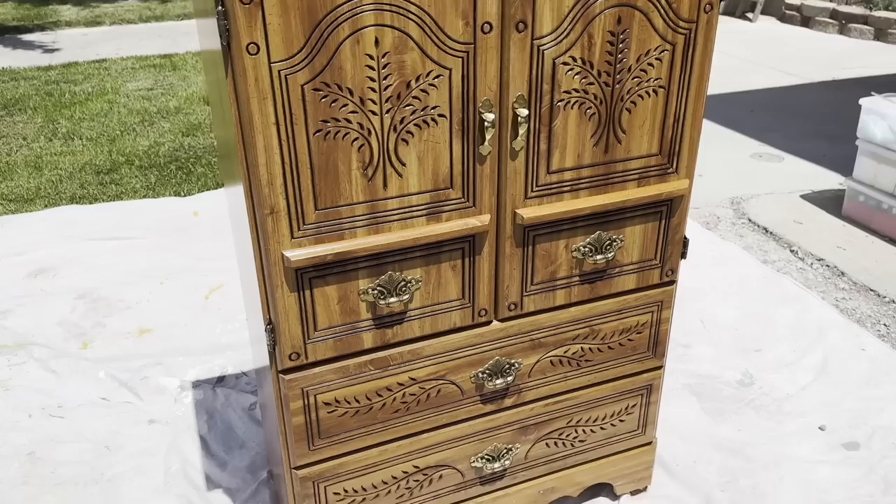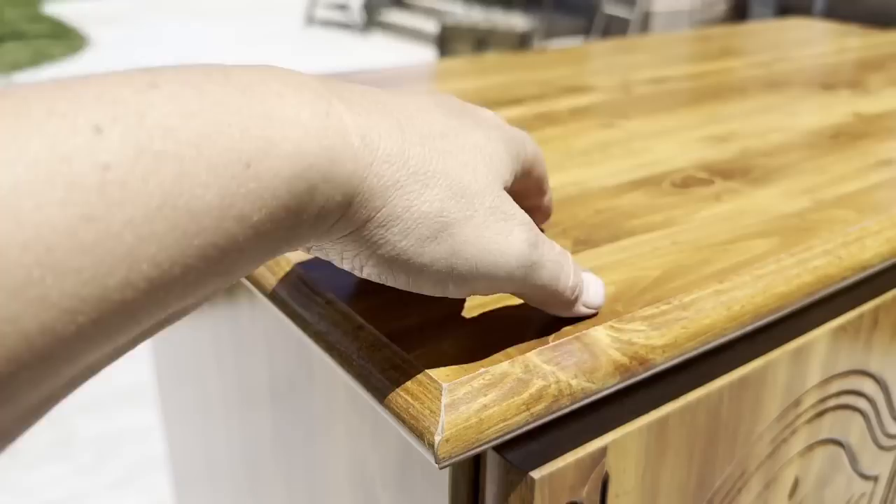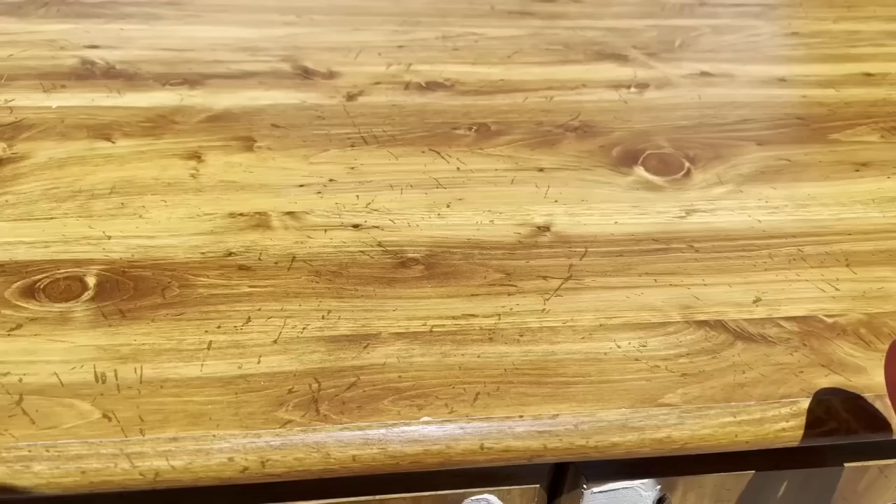They picked it up at DI — I think it was 30 bucks — but it's not real wood. It's MDF with like paper on it. So we're going to show you how to paint not-real wood and get the paint to stick.